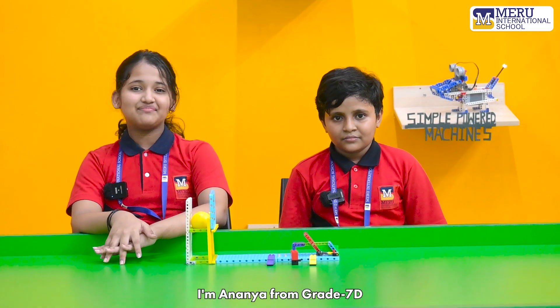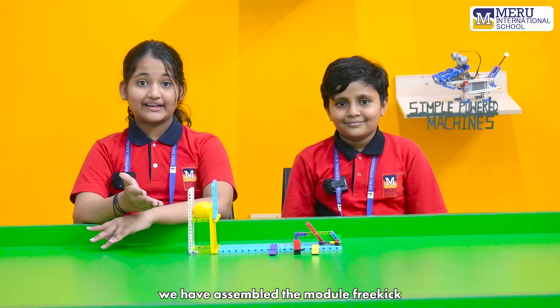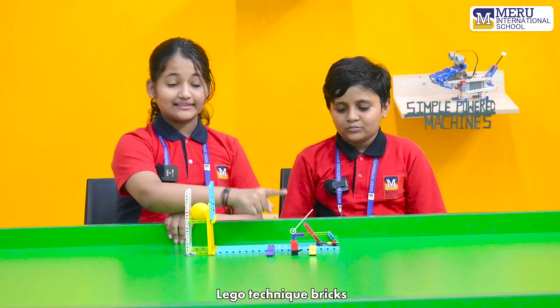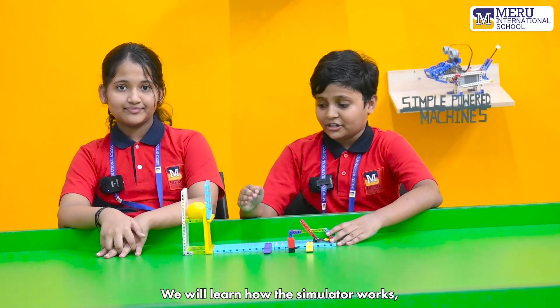Hello everyone, I'm Anandia from grade 7D. Today we have assembled a model called the Free Kick. This comprises components such as Lego Technic pins, Lego Technic bricks, and Lego Technic beams. I would now like to invite my friend to speak more about this model.